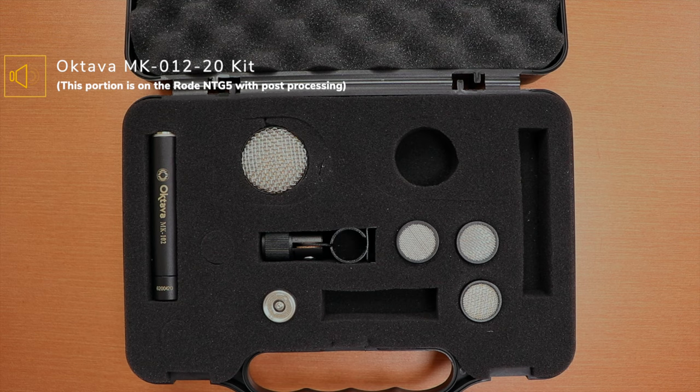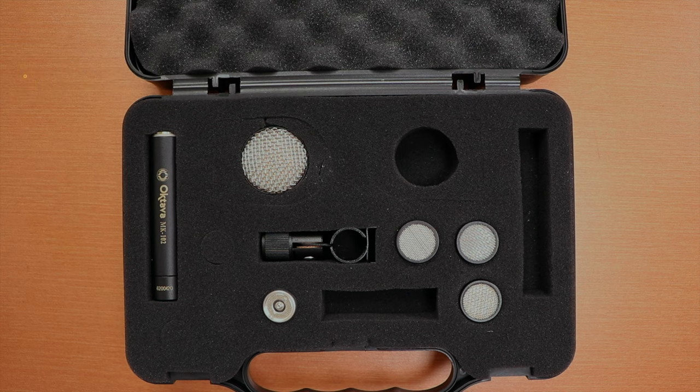By the way, this overhead portion is the only part of the video shot on something other than the Oktava MK-102 - this part is recorded on a Rode NTG5, just so I could show you everything. That's the kit.